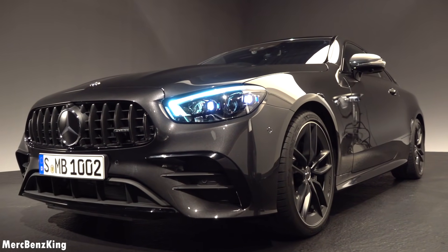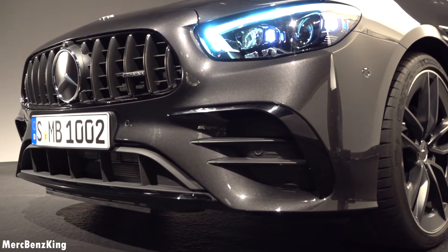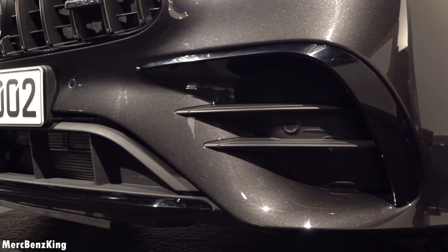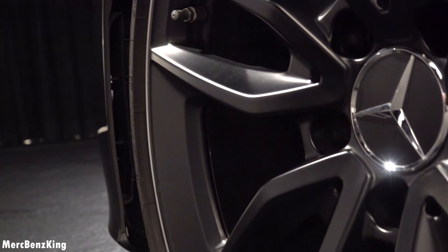Having a closer look at the AMG details, you can notice the horizontal lines in the front bumper with the vertical lines in the lower lid. Everything is blacked out because it has the night package.